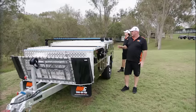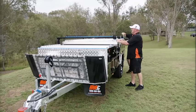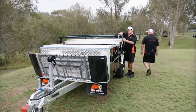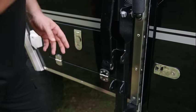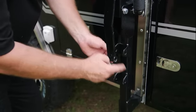First thing we do is undo all these side latches to be able to raise your utility rack. Now I'll go around to get the pins at the back. This is the pin at the back, so we're going to slide it out here. Steve will raise that rack up and we'll stabilise it by putting the pin back in.